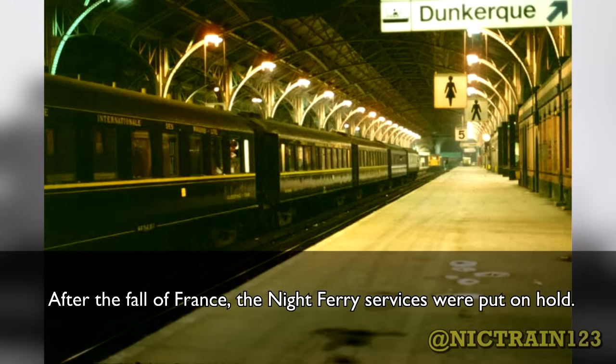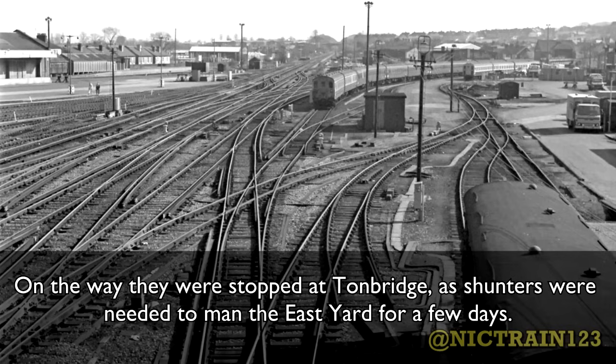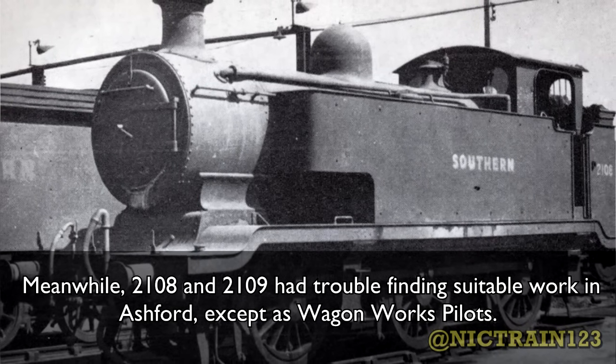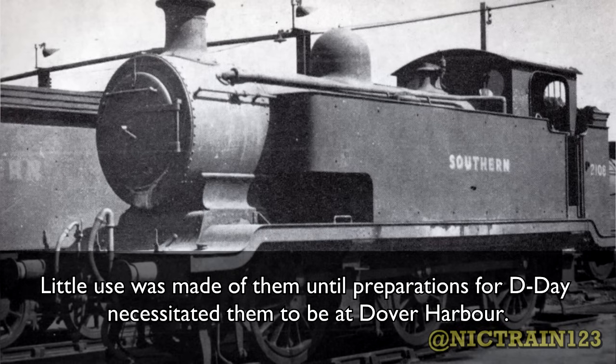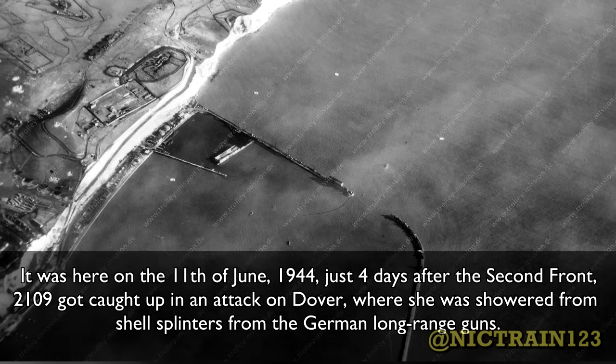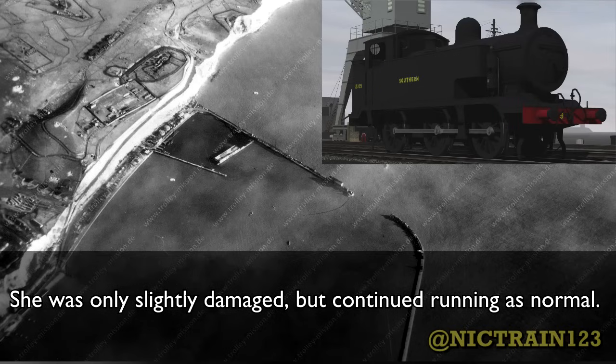After the fall of France, the Night Ferry services were put on hold. Both 2105 and 2106 were laid aside and stored for a week or so before being sent to Battersea. On the way, they were stopped at Tonbridge as shunters were needed to man the East Yard for a few days. Meanwhile, 2108 and 2109 had trouble finding suitable work in Ashford, except as Wagon Works pilots. Little use was made of them until preparations for D-Day necessitated them to be at Dover Harbour. It was here on the 11th of June 1944, just four days after the Second Front, that 2109 got caught up in an attack on Dover, where she was showered with shell splinters from the German long-range guns. She was only slightly damaged but continued running as normal.